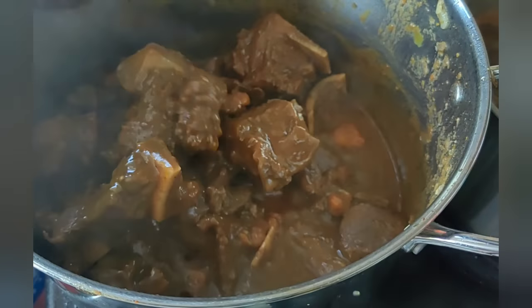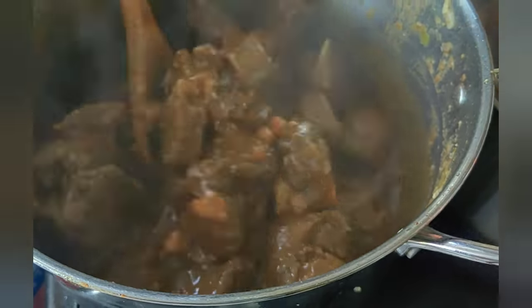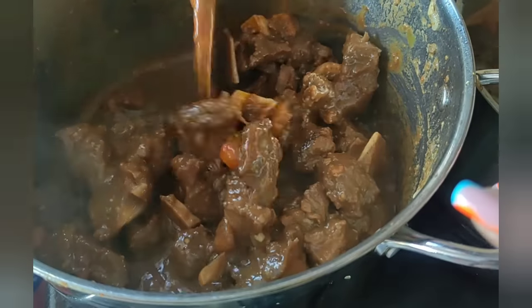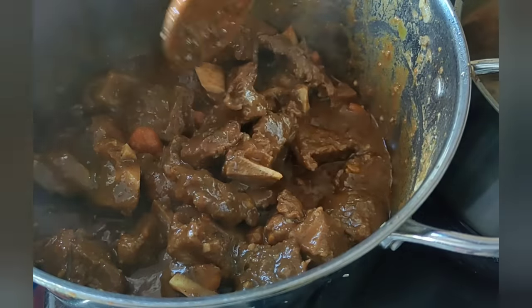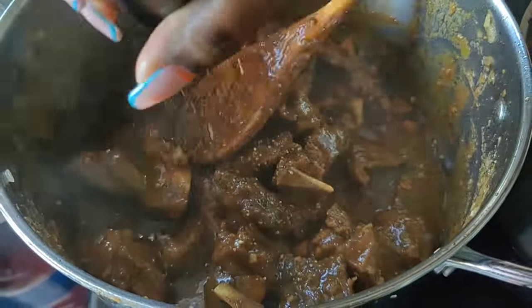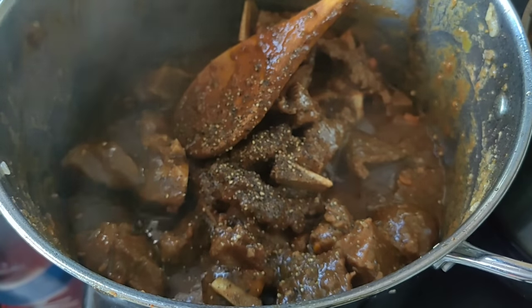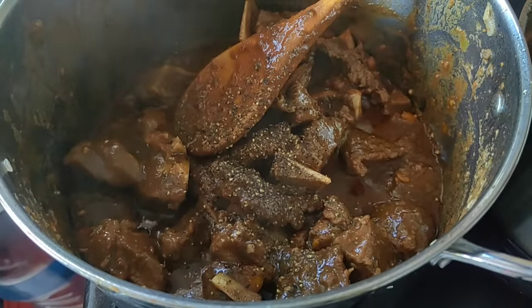During the one and a half hours of cooking you may just keep on checking your pot to make sure that the water and the sauce is not getting burnt. If it is, you may add more water. However, as you can see, with mine I didn't need to add more water — this is after one and a half hours and I still have the sauce.